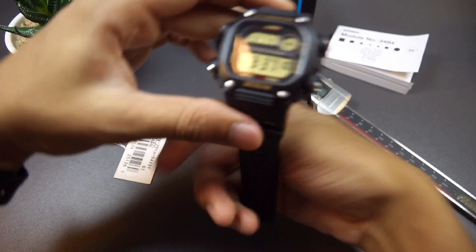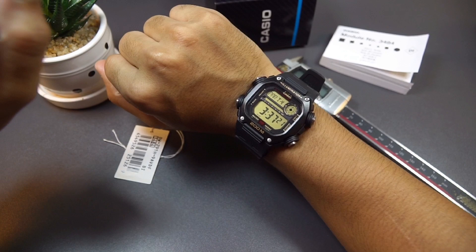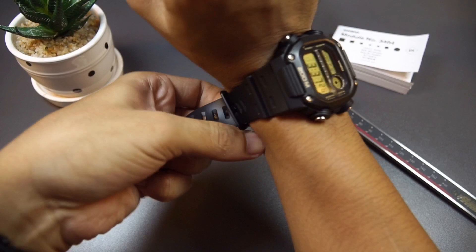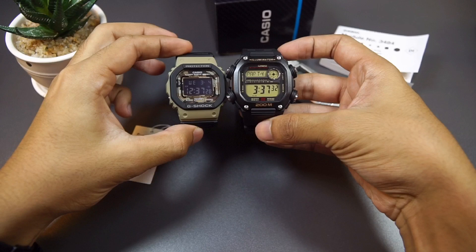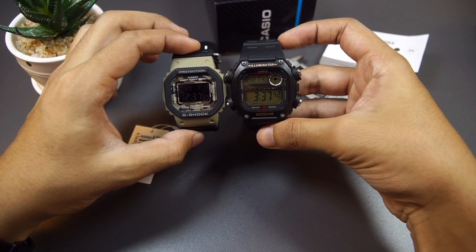For a quick wrist check — I'll include all the close-ups in the full review video, but just for first impressions, that's how it looks. Oh wow, when you put it on the wrist it looks big now. I believe this is a lot bigger than the square G-Shock watch here. The extended-out button makes it look big, but at a glance it looks kind of the same size — or maybe it's just me.